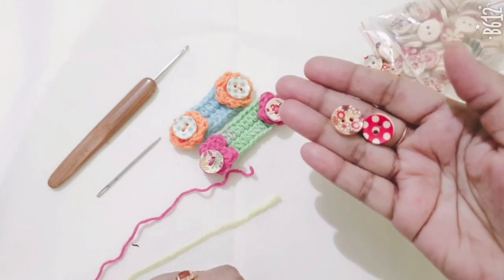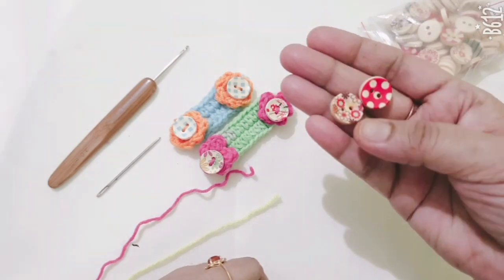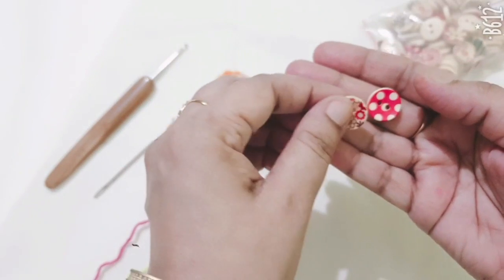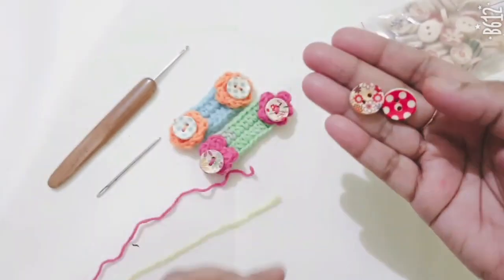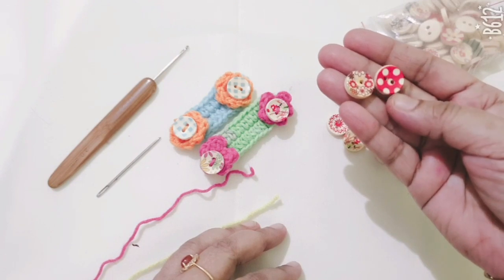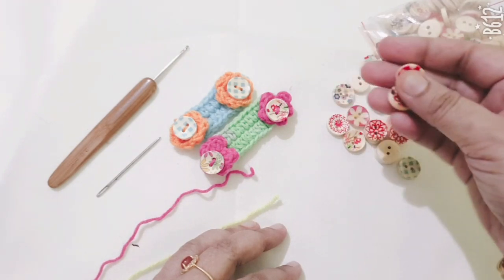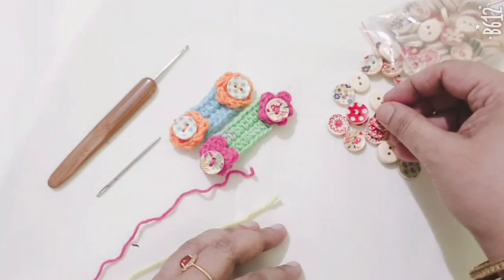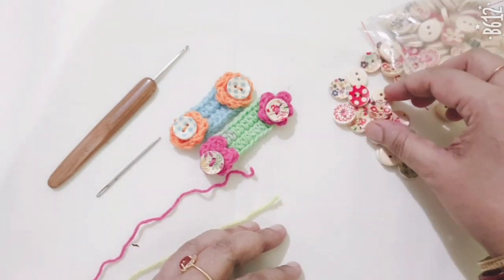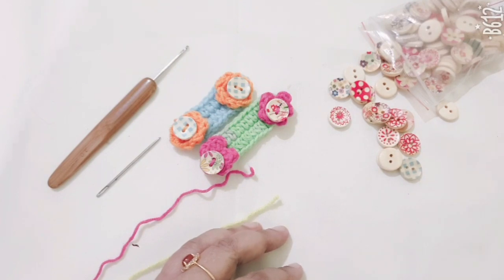This is a very cute button. I bought it from Amazon. If you want to buy this button, visit Amazon and I will attach the link in my description box — you can visit there.